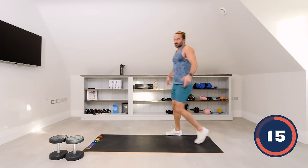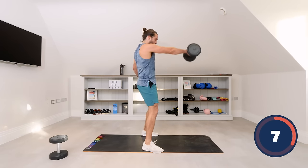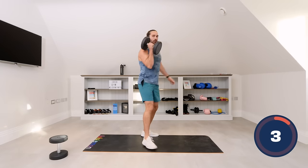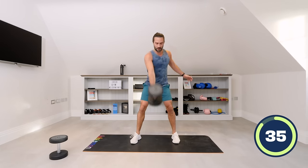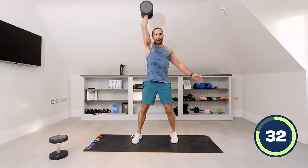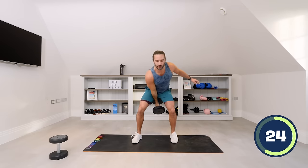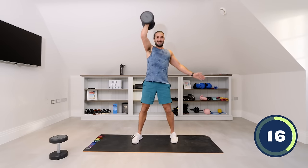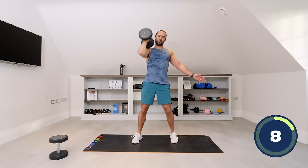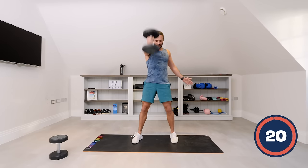Next up, a kettlebell-style swing with the dumbbell. We're going to do five swings and then five shoulder press. Hinge from the hips — one, two, three, four, five — come up, five shoulder press: one, two, three, four, five. Repeat — five swings: hinge from the hips, squeeze the glutes, four, five — up we go, five press: one, two, three, four. Last swing to finish: one, two, three, four, five — and up, five press.